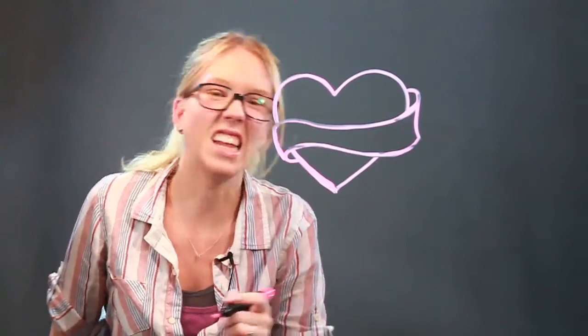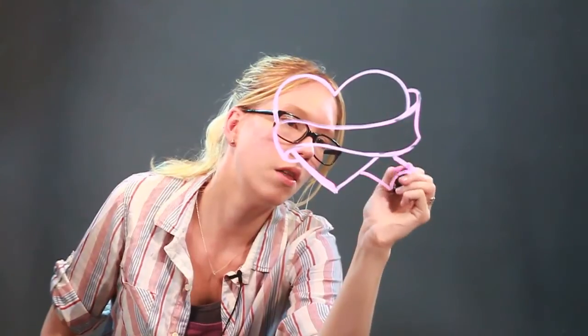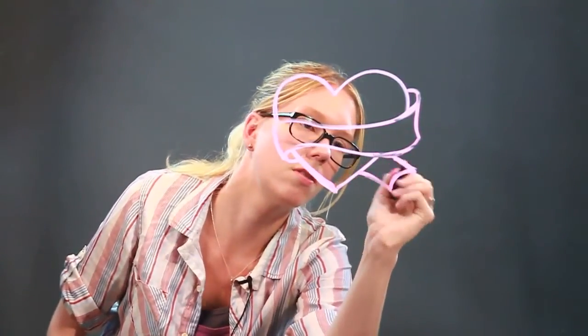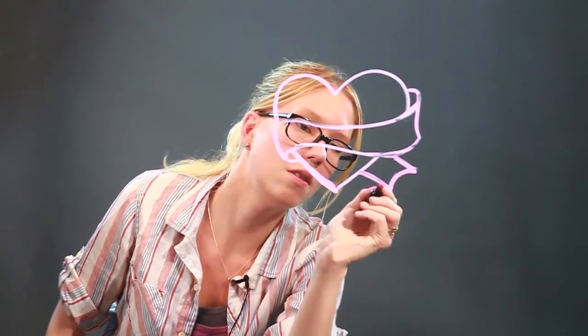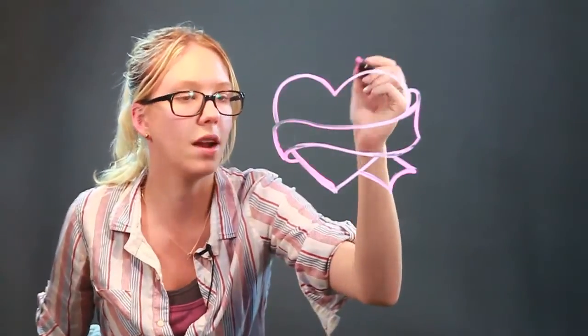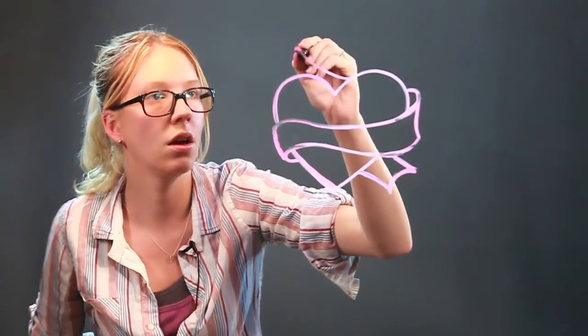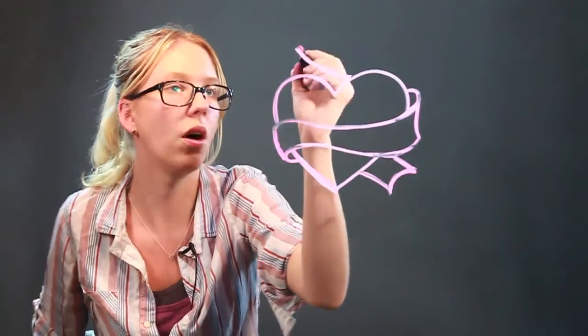I want to give it a little bit more detail, so I'm going to draw the back ends of the banner right behind everything else. So it's just a couple more curvy lines that go around like so, and then I'm going to draw this one curving up from behind at the top.